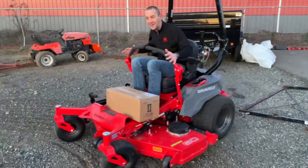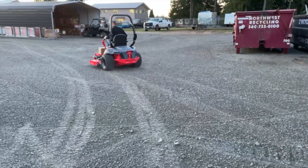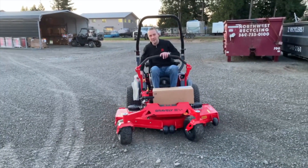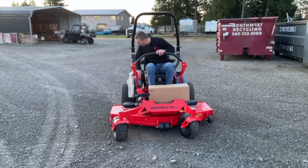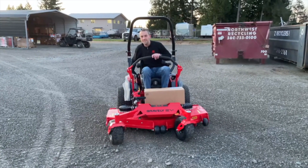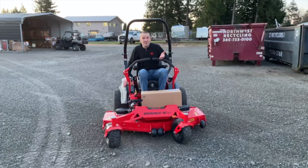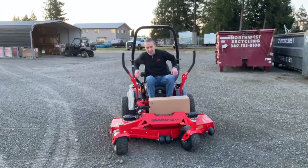That's badass. Let's pop the blades on for a minute — let's hear what this sounds like. It's got a PTO switch, so just like normal. Blades off, brake on, key off.